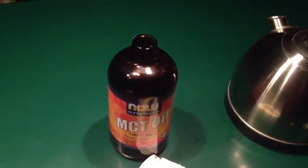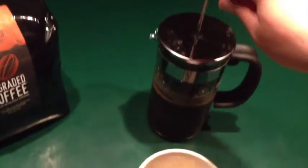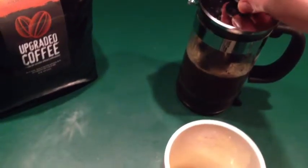I've already grabbed a hunk of the Kerrygold butter and I'm going to toss that into the mug, and then I'm going to put in about a tablespoon or so of MCT oil. Now let's go ahead and pour the coffee.